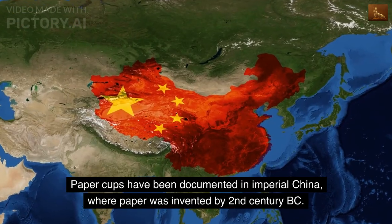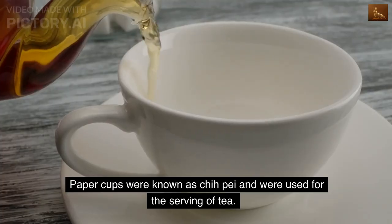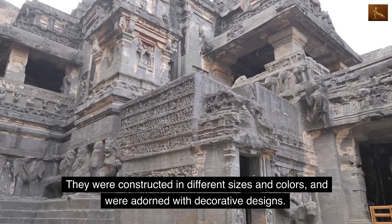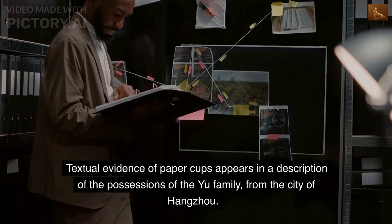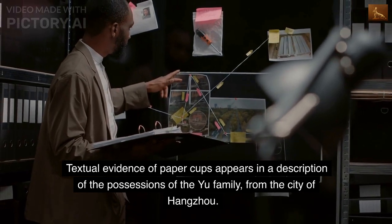Paper cups have been documented in imperial China, where paper was invented by the 2nd century BC. Paper cups were known as qi pei and were used for the serving of tea. They were constructed in different sizes and colors, and were adorned with decorative designs. Textual evidence of paper cups appears in a description of the possessions of the Yu family, from the city of Hangzhou.